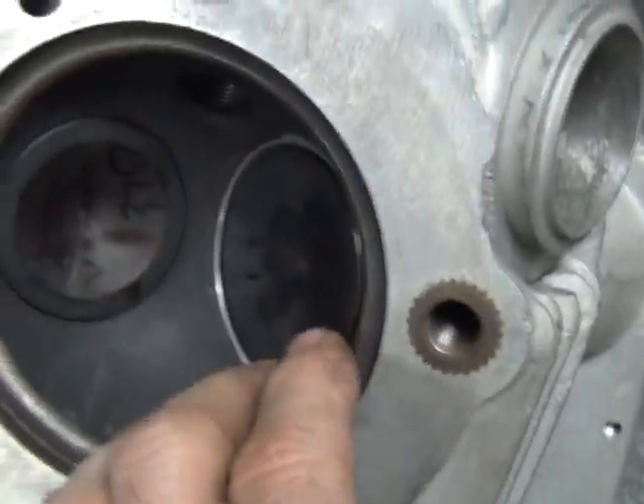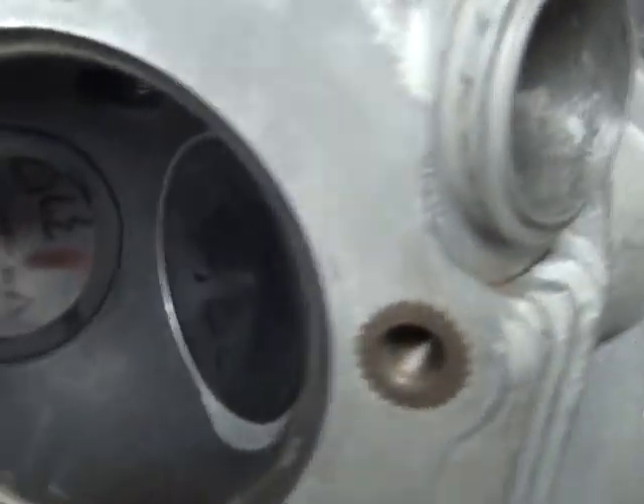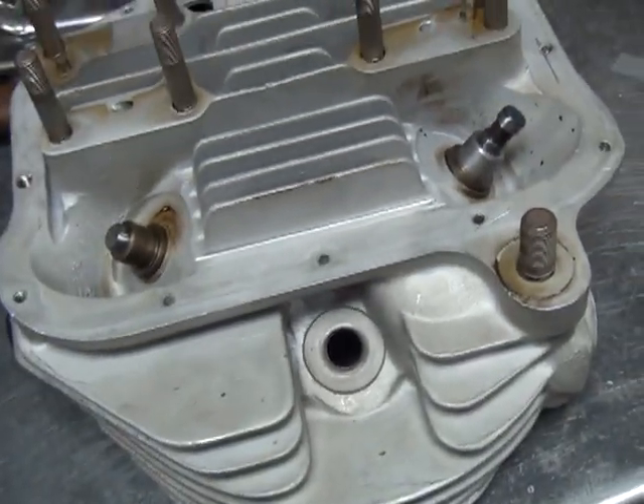This valve is actually deeper than this valve by about 30 to 40 thou — this valve is about 40 thou higher than this valve. So even after the valve job it still isn't as low as the other one. Both the ones on this head are higher than the other head. So anyway, there's what they look like.